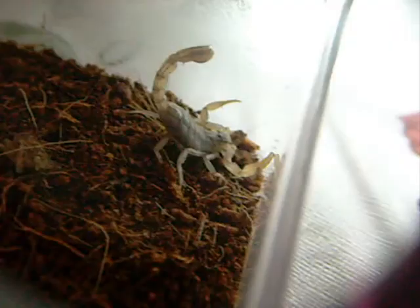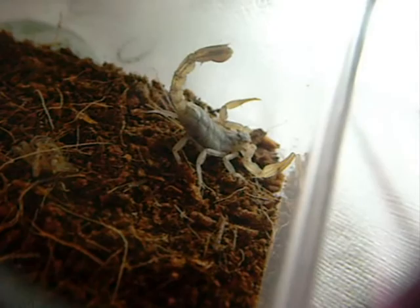This is like a classic defensive position. The claws are out. The tail is up. It can strike forward in an instant.